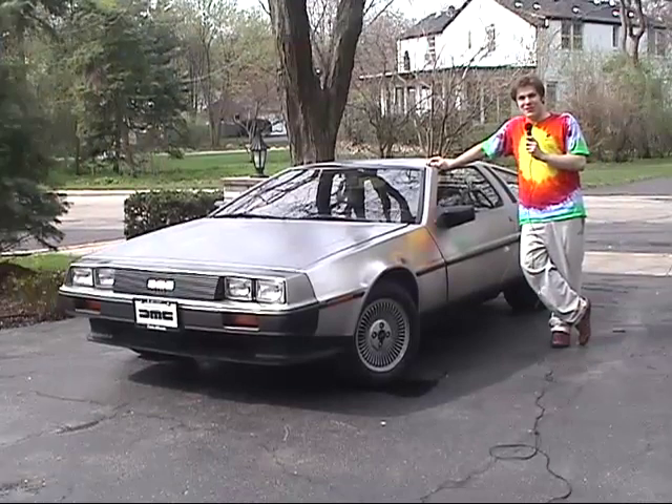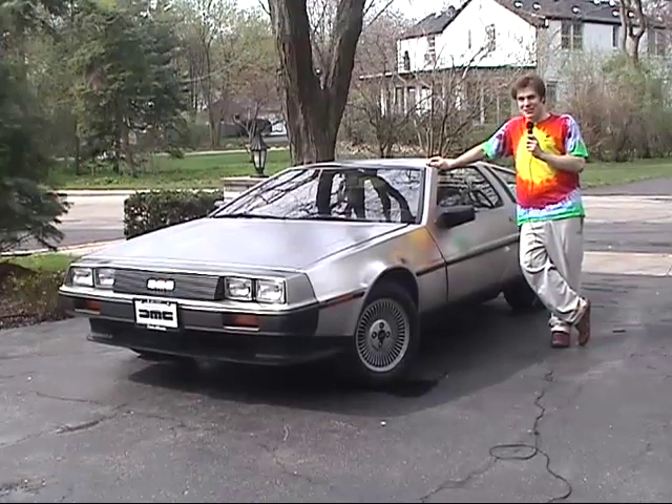Hi, my name is Ryan Brandes. I'd like to welcome you to the DeLorean Mac Mini Podcast, Volume 1.